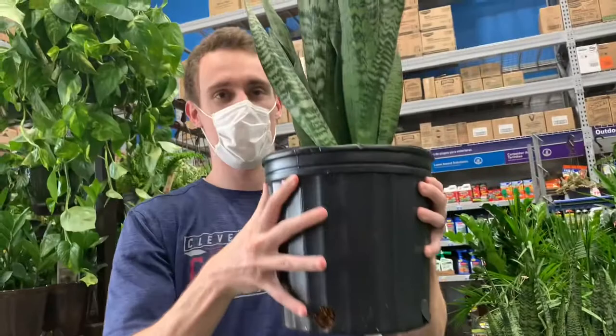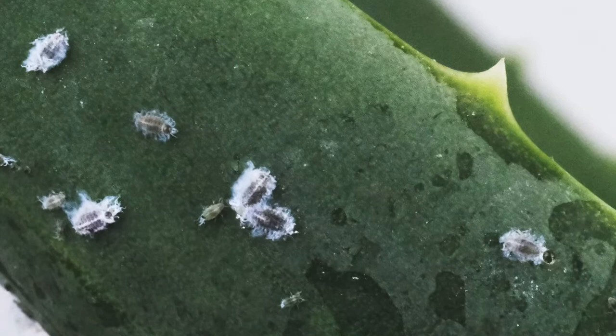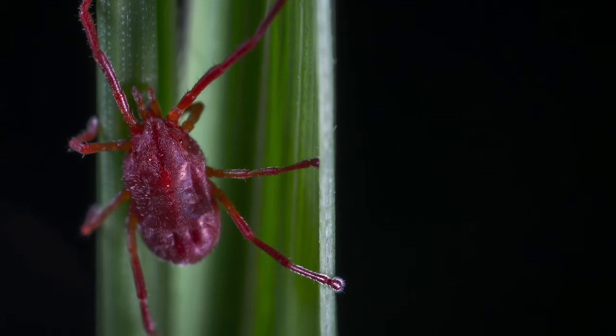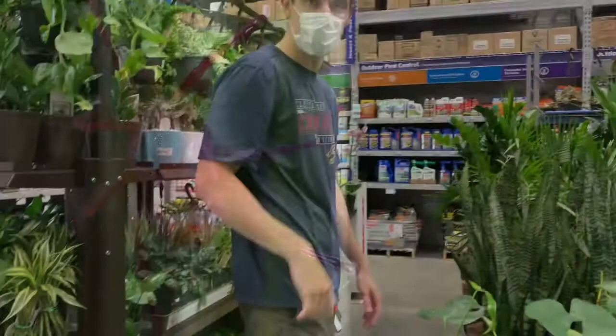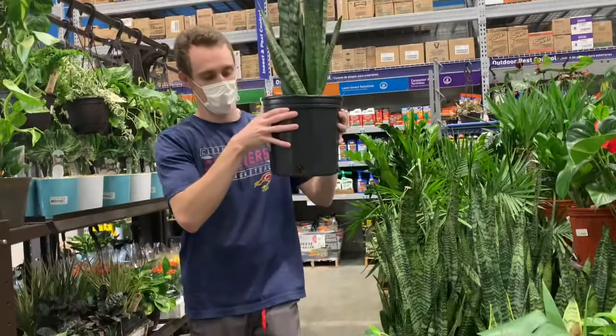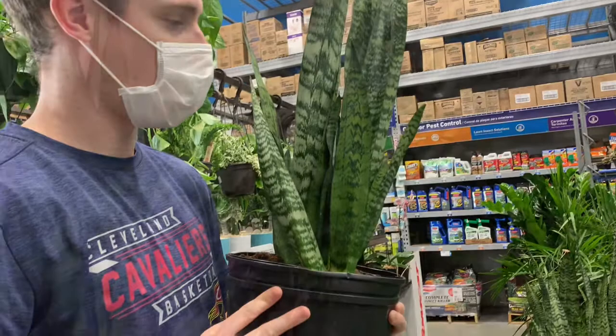Once you've determined the soil is fine, look closely for any pests. Snake plants are especially prone to mealy bugs and spider mites. Spider mites are very small but you can spot them by the webbing they create around a plant. Pull out your phone, turn on the flashlight, and look down in the crevices at the base of the snake plant. If you find pests, look for a different plant — you don't want to introduce them to other houseplants you already have at home.